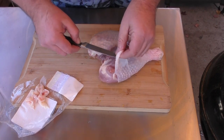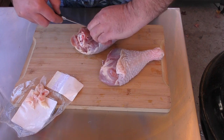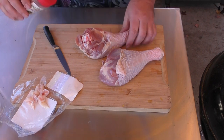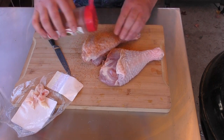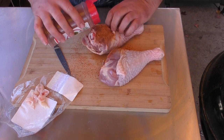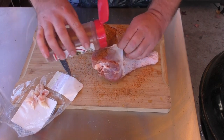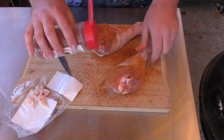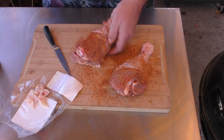I'm gonna shave the skin back just a little bit because I want to get some Uncle Steve's underneath. Do the same on the other one — shave that back a little bit. Now I'm gonna give these a nice coating of Uncle Steve's. I'm just doing the dry rub, no binder. Get a little in there where we cut back, same here. A little Uncle Steve's goes a long way — we can always add as we go. Those are some good-looking bird legs.